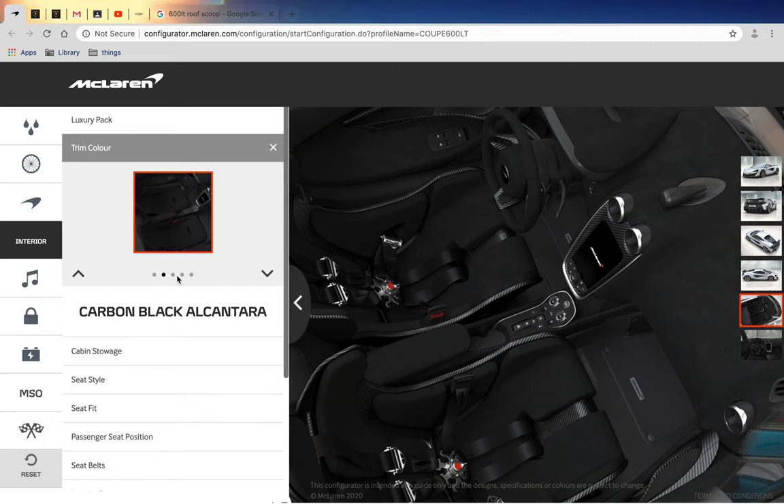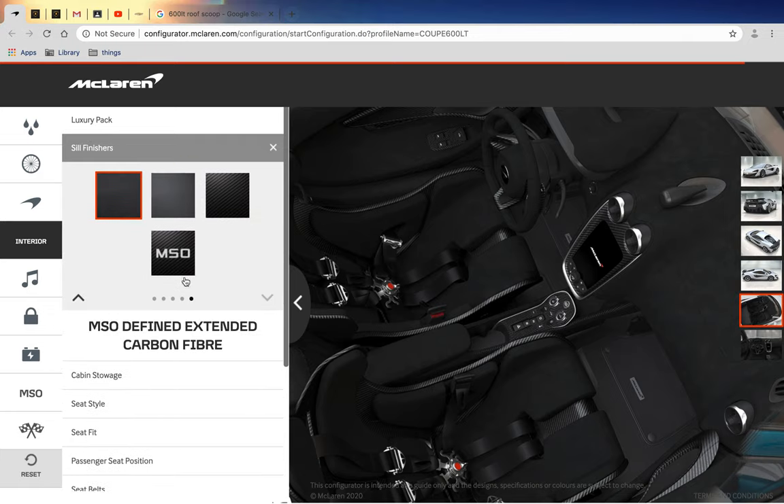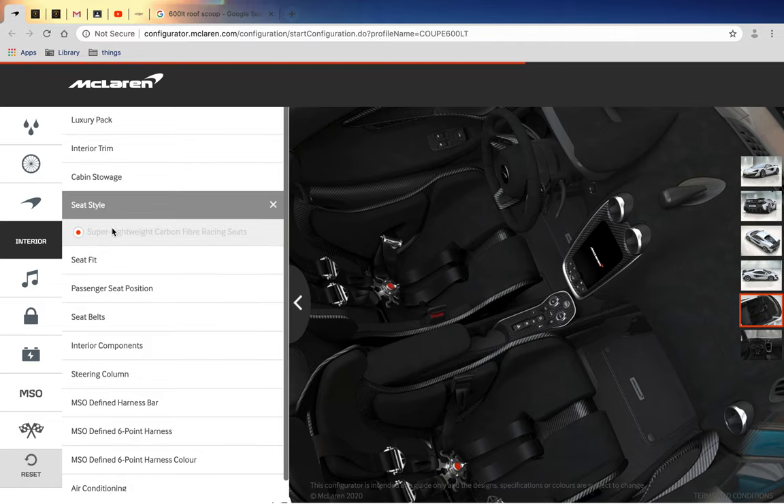I chose the black Alcantara because it looks cool. These are semi-bucket seats, so they are very, very good but certainly not the most comfortable. This is my first time actually really speccing up a McLaren, so I missed some parts. We've got carbon fiber storage.